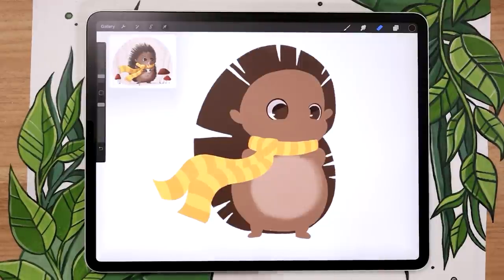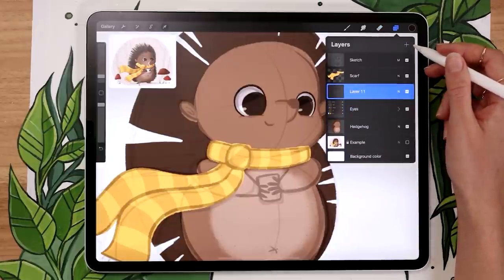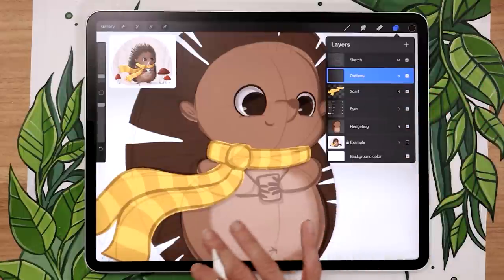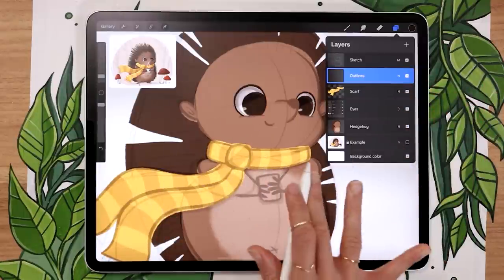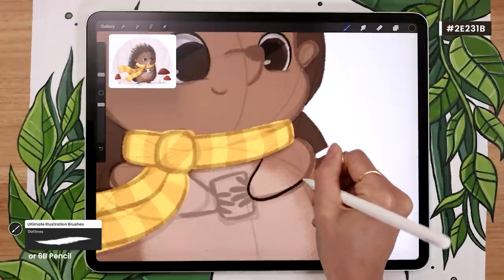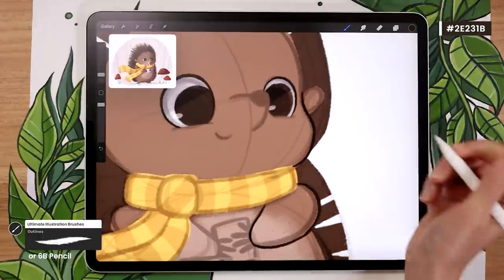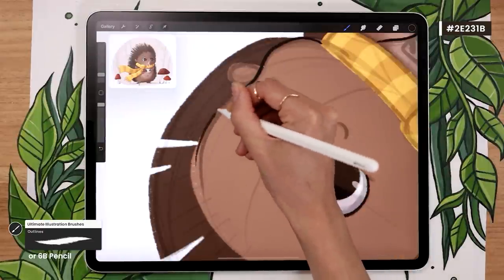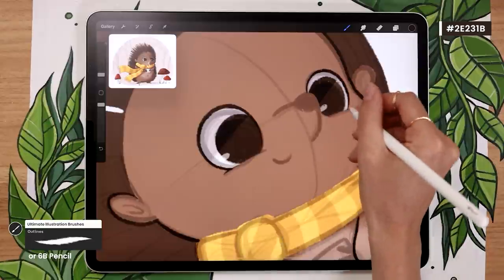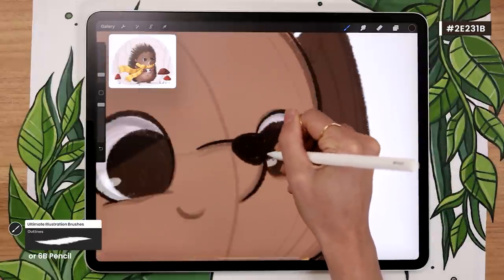This step is quite easy but it's really going to bring everything together, because right now it just looks like a big blob. We're going to draw all the outlines on one layer that is above everything we've drawn so far but below the sketch. Create this new layer, put it above the scarf but below the sketch, and rename it 'outlines.' Normal blending mode, no clipping mask. We're going to draw all the outlines with one color for now, and later we'll recolor them depending on where they are on the character. Use the same dark brown color and same brush — outline brush or 6B pencil — and go around your character outlining everything and adding details like the shape of the ears and the facial features like the nose and mouth.